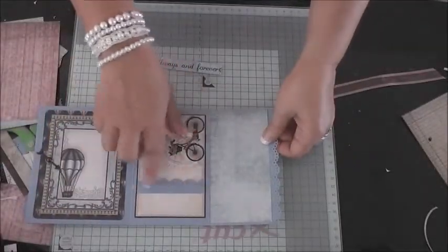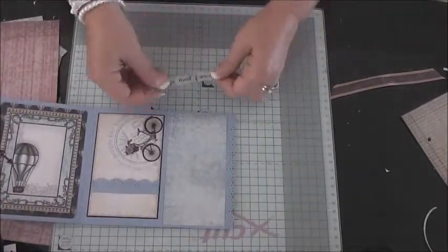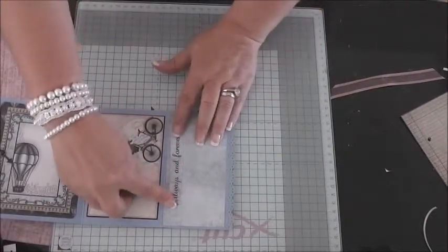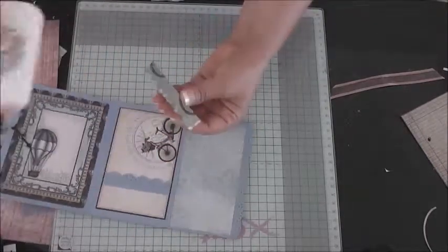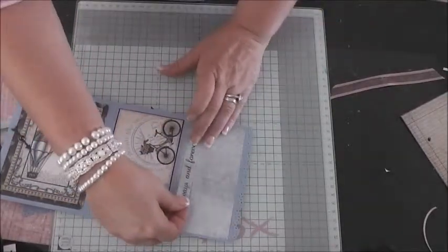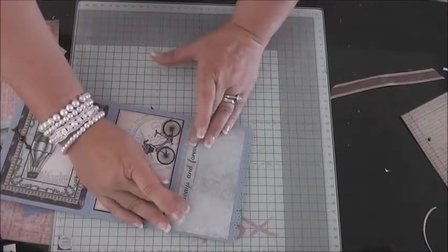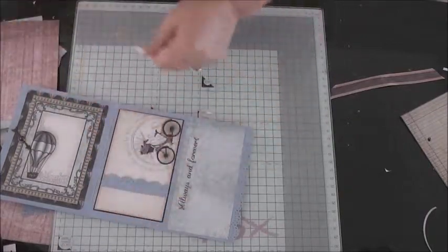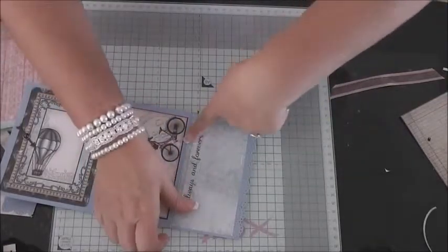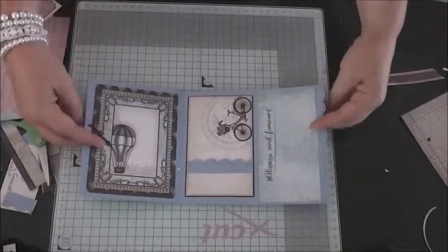You can add pearls and decorate it all up later, but I think it's easier to assemble the album first. Now add your 'always and forever' tab at each end to give you your belly bar. Add it wherever you like — I'm putting mine about there to give a nice little belly bar to hold a tag. Just make sure the tag's not going to fall out. There you have your first concertina page.